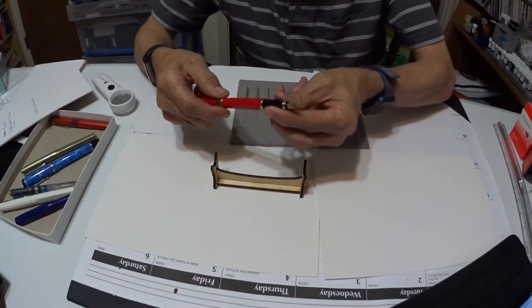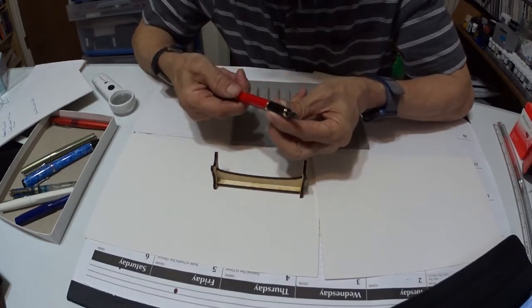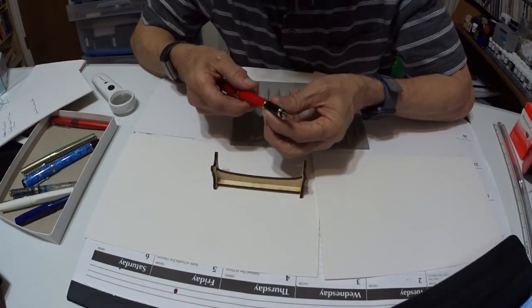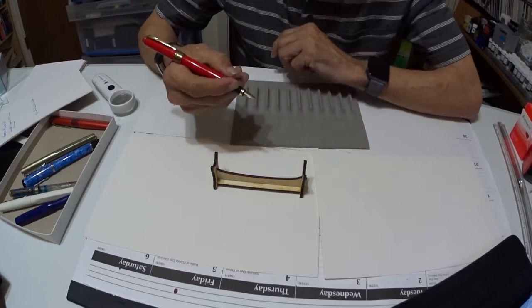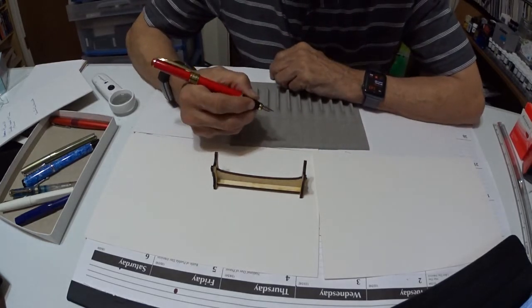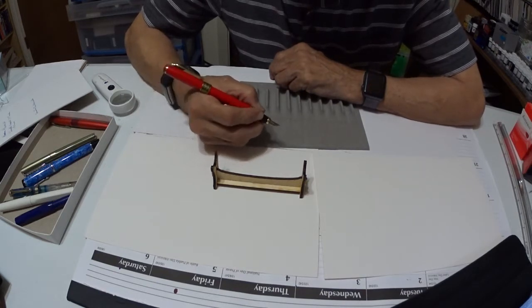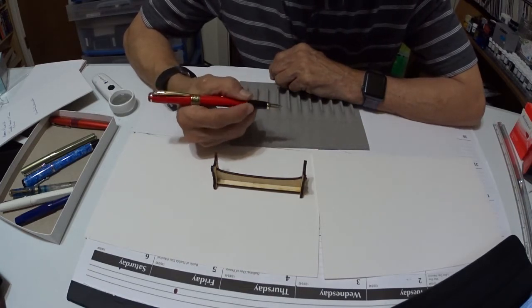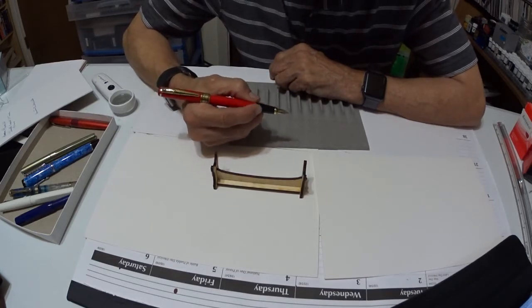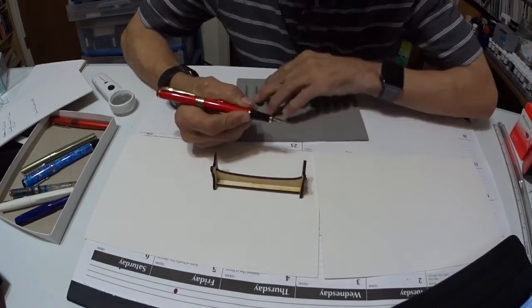The grip is an interesting grip. It has some kind of pattern in the grip — it's not slippery whatsoever. Your fingers should be well in range with the grip, so that should be fine with no problems. There's enough room in the grip for your fingers. There's not really much of a step down, because it's all fitted into the barrel, which unscrews — I'll show you that in a minute.